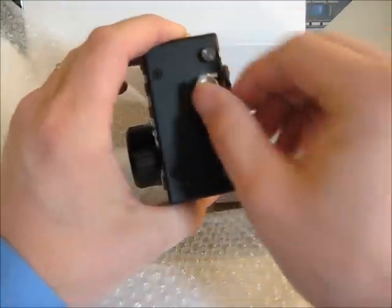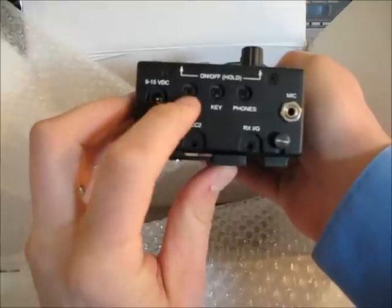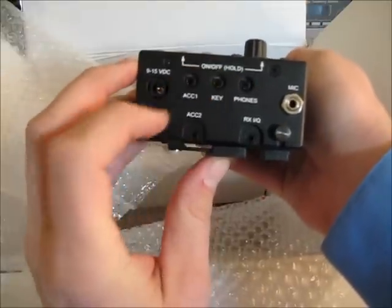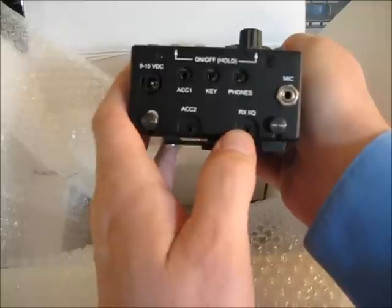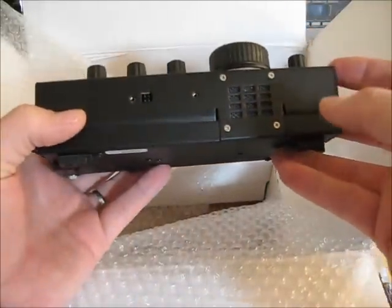Antenna. Looks like we've got power, accessory, key, headphones, receive — for the IQ — and the microphone. Excellent.